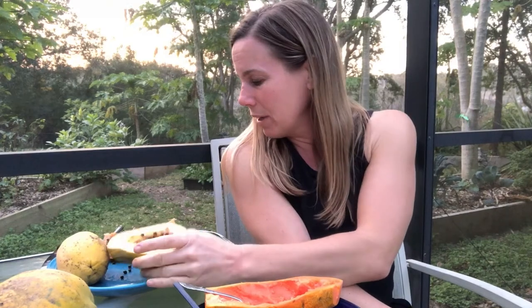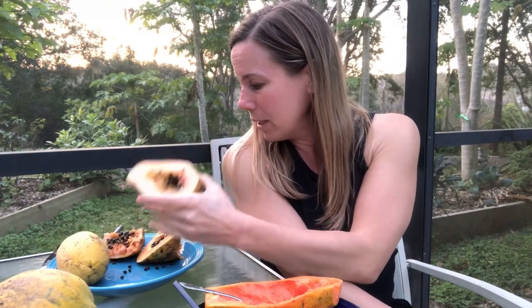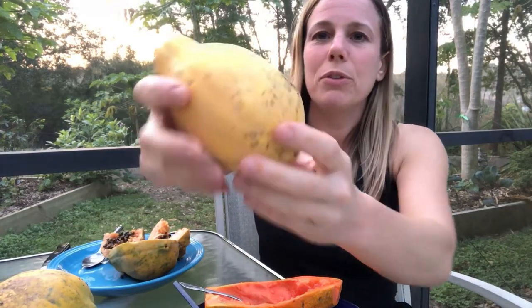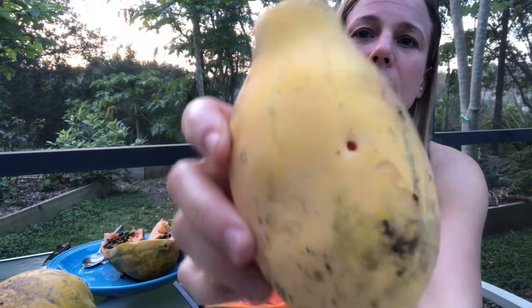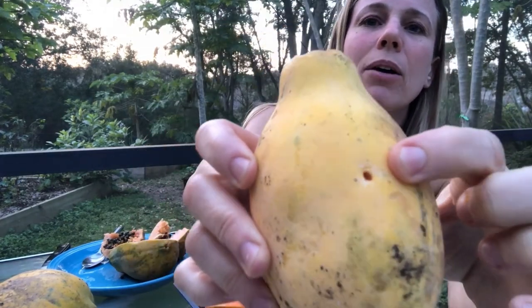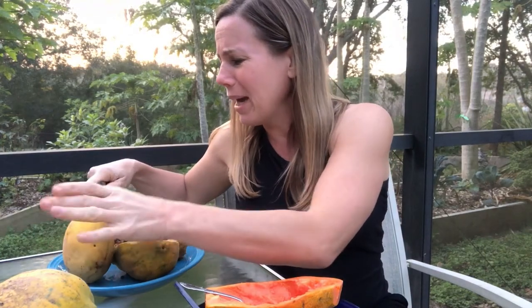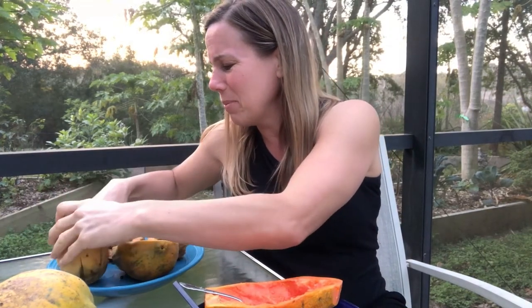One thing I've considered doing — and I haven't done it yet just because I don't have a chainsaw — is cutting all of these really tall trees down in half. That should help get rid of all the by-products of these little worms with all of the fruits in my garden. You can tell there's a little hole here where they're getting into my papayas and destroying my papaya harvest. I'm really bummed about it.